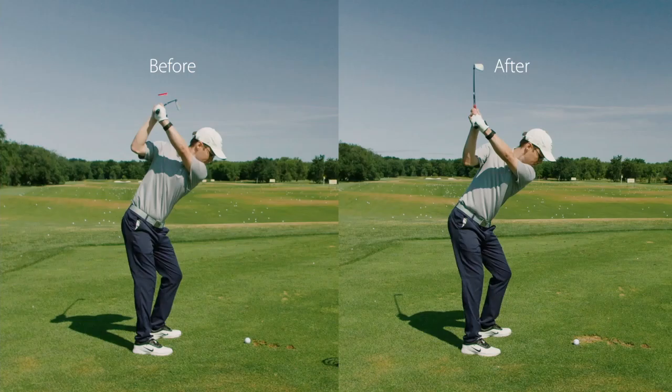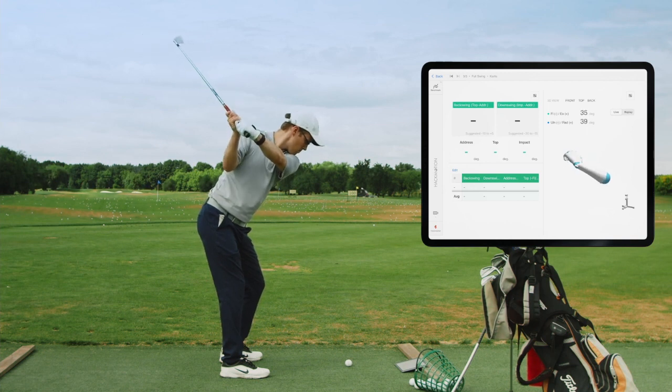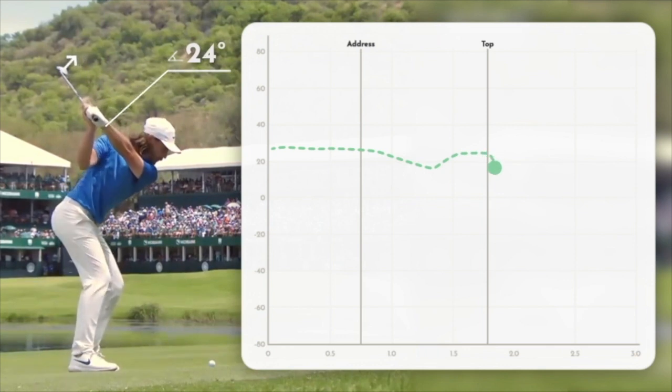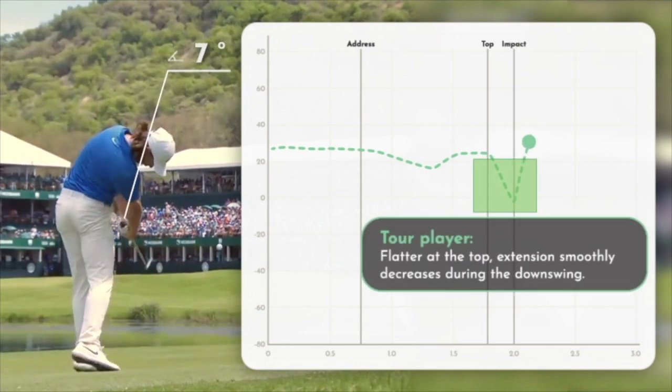So this is an overview of flexion and extension of the lead wrist. To summarize the clubface control mode: during the backswing, focus on keeping your extension stable or slightly decreased at the top. During the downswing, remove the extension to square the face. Most good players do this, and so should you.